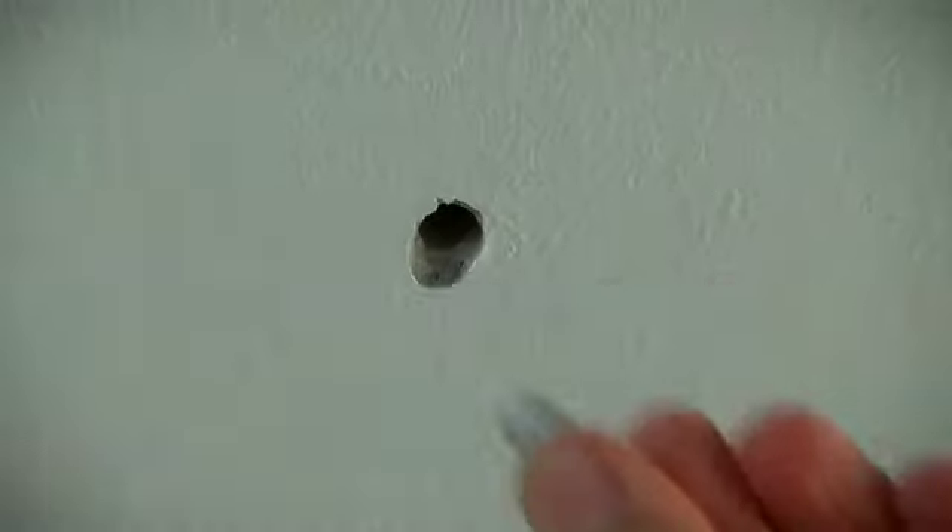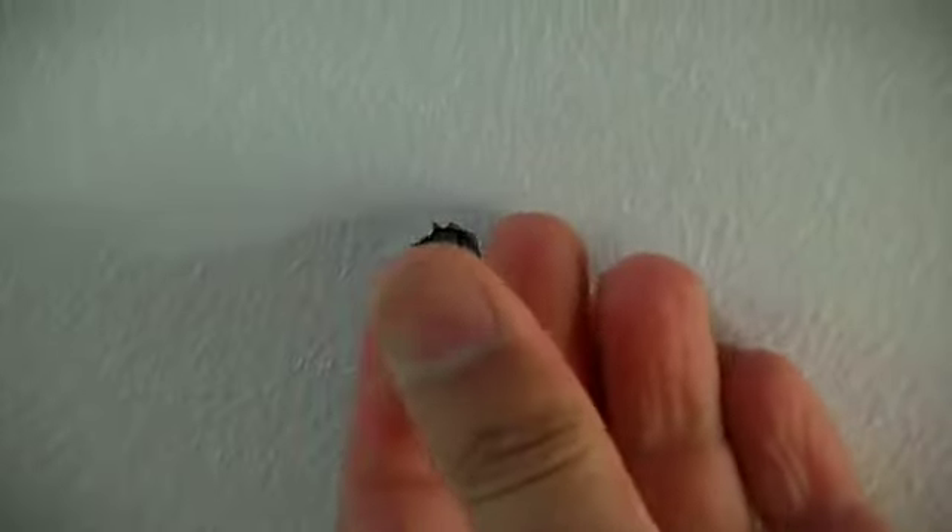To hang the project from a concrete ceiling it is a good idea to use an expansion bolt. These come in different shapes and sizes, but in essence it's a fastener that expands inside the drilled hole. Attach the eye hook, thread the cable through, and secure the cable using a clamp or a crimper.